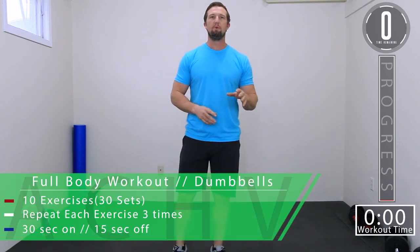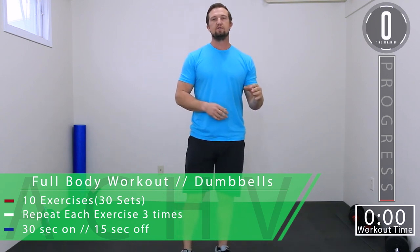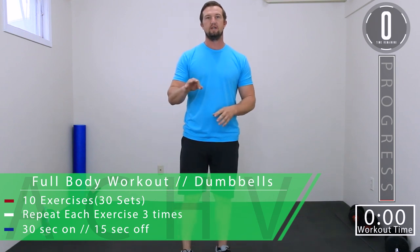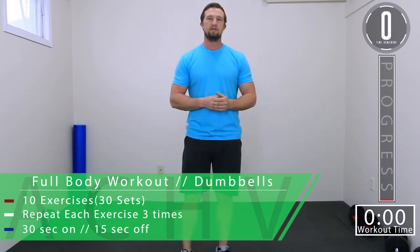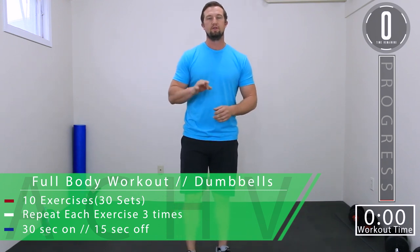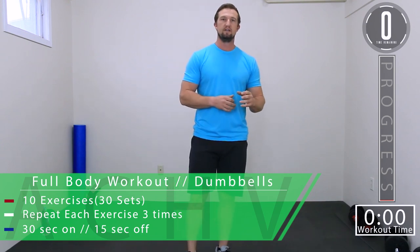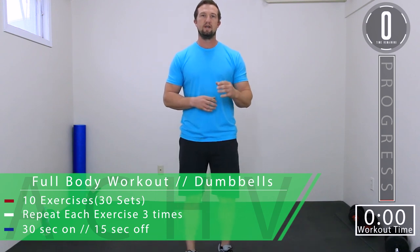DJ here with Achieving Peak, and today we have a full body dumbbell workout. We're going to be doing 10 exercises, doing each exercise for three total sets. We're going to do all three sets of each exercise before moving on to the next. Our working time is going to be 30 seconds, our break time is going to be 15 seconds, and then in between exercises we're going to take a 30 second break.